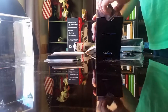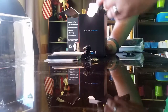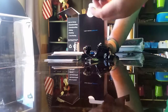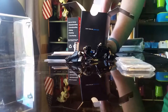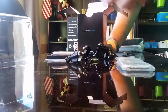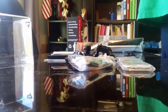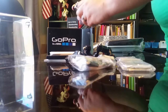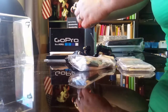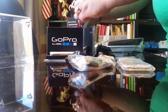Inside the box we also have a couple of mounts, the USB cord, some different rectangular mounts, adhesive strips, more adhesive strips, and the actual GoPro battery. Let me try to get the camera off the mount here.